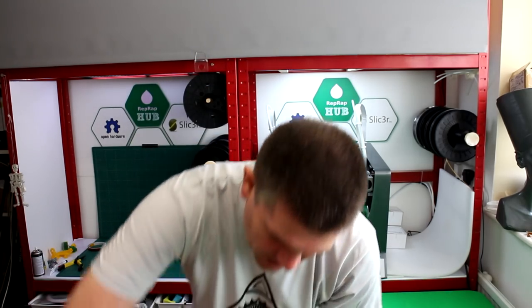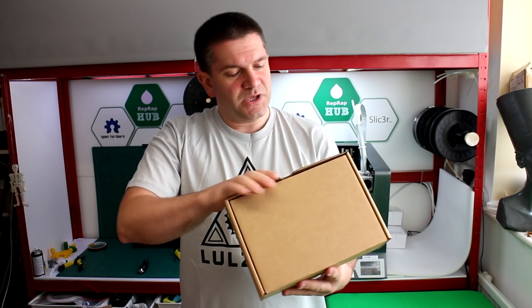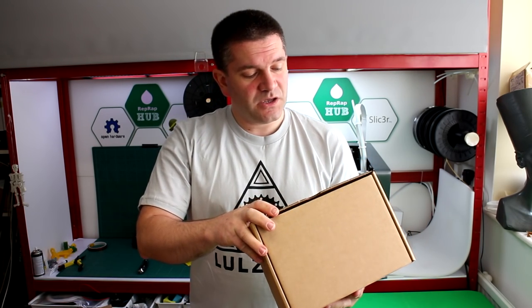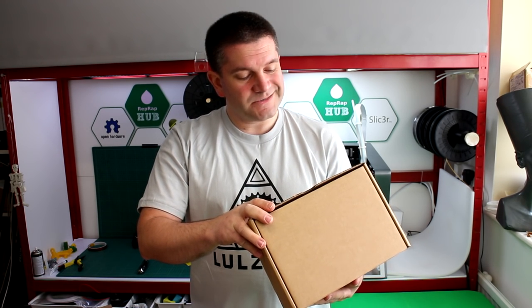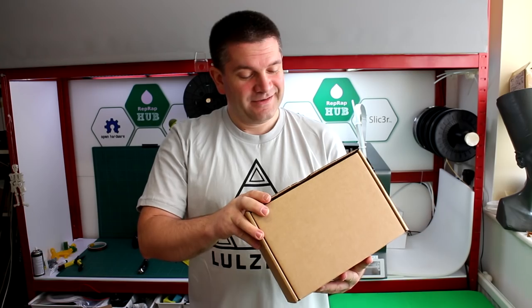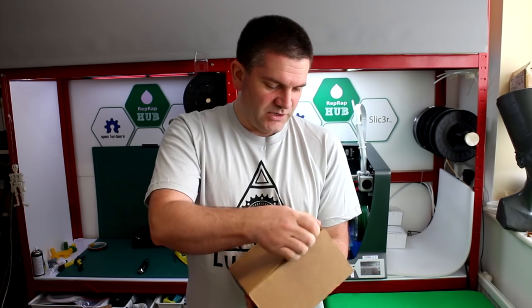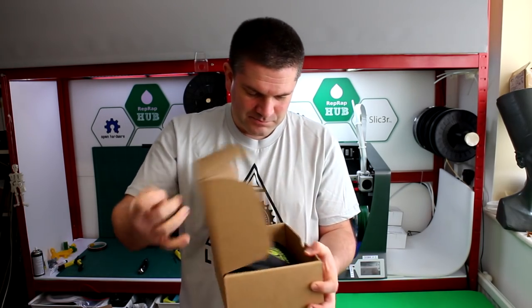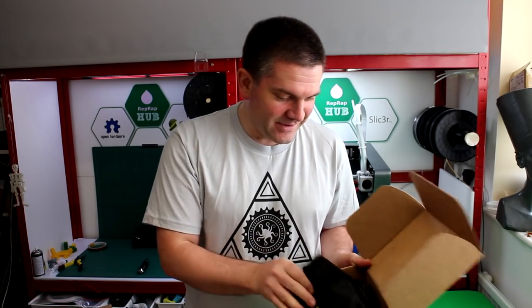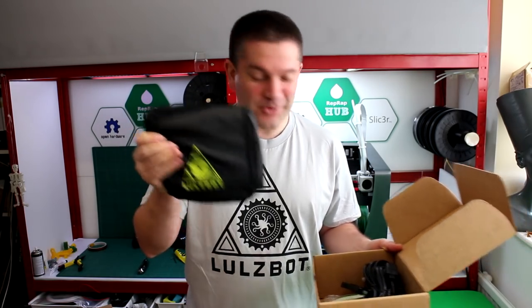There's a box on the side which looks like it's going to be toolkit, power cables, USB cable, SD card, filament guide, sample filament coil, Lulzbot sticker — yay! — and test octopus print. It comes with a nice Lulzbot bag with all the kit in it. I didn't realize they sent all the kit out in a little bag like that. That's very nice.